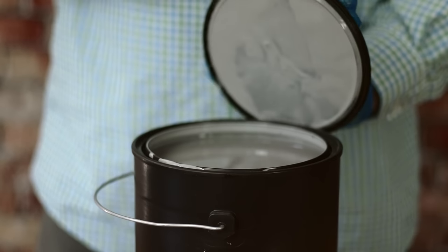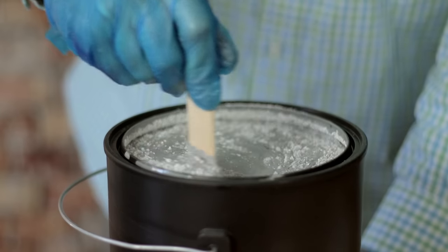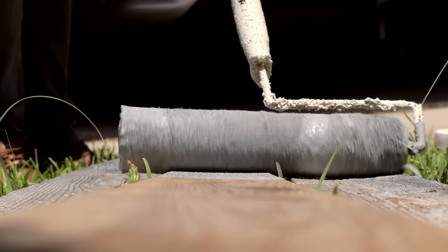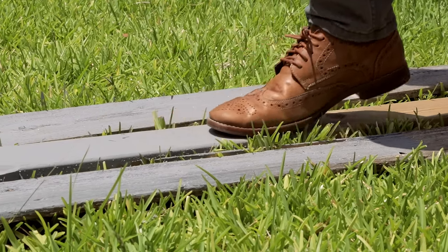Extra Grip gives plenty of extra grip and it's also easy to use. Simply add a can of Extra Grip to a gallon of paint, stir well, and apply normally according to paint instructions. Allow the paint to dry, then enjoy a safer floor that looks great.